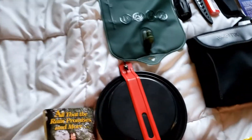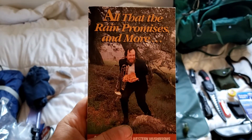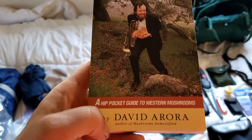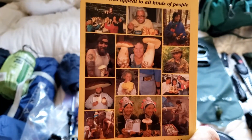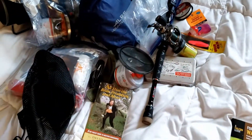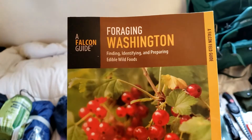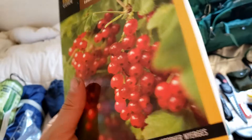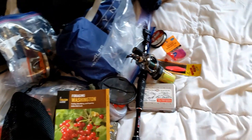I have two books I'm going to carry with me: All That the Rain Promises and More — a hip pocket guide to Western mushrooms. It's a mushroom identification and foraging book; this is like the most classic mushrooming foraging book ever. If you're trying to eat mushrooms out in the wild, that's a must-have book. I also have a foraging guide for other plants in the area, if I'm trying to not just eat what I bring.